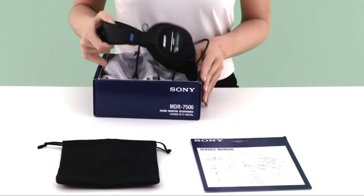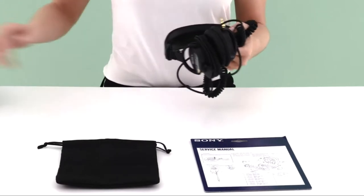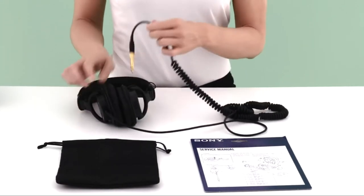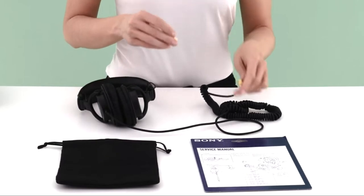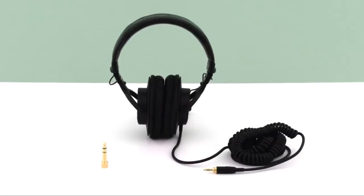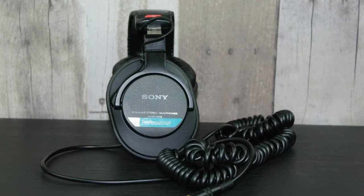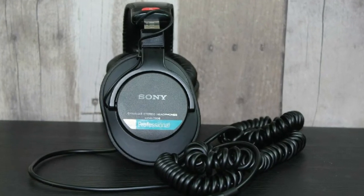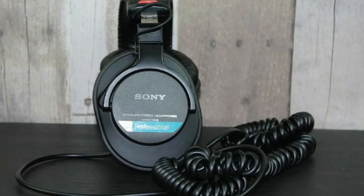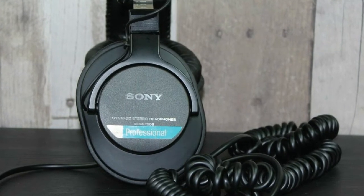Featuring a sturdy design, these should last you for quite some years. The design of choice was closed-back, and we have to say that they feel surprisingly comfortable. The 40mm drivers deliver a solid sound up to 106dB, more than enough for everyday use. As they weigh only 230 grams, having them on your head all day won't leave you with a sore neck. Having a gold-plated 3.5mm connector on the end of a coiled cord adds to a nice look, as well as a slightly finer sound.